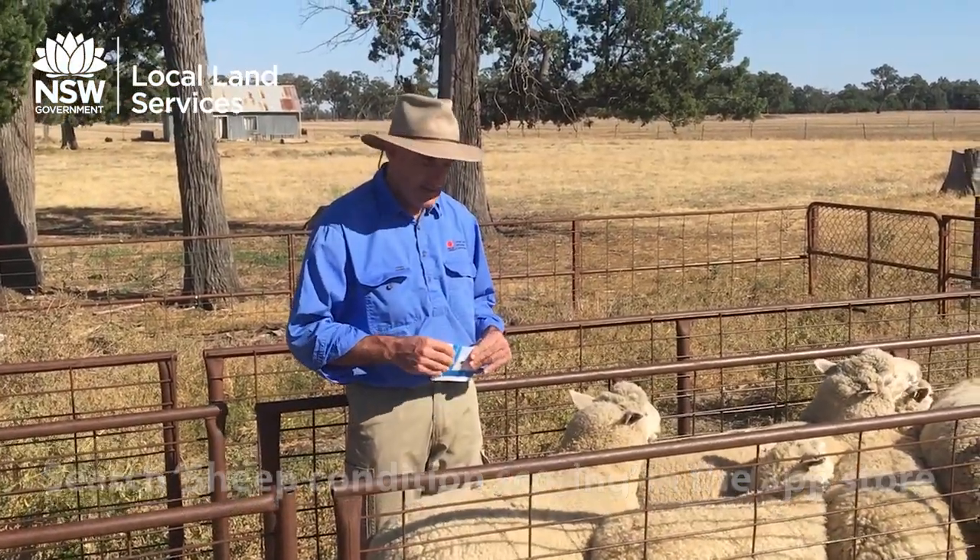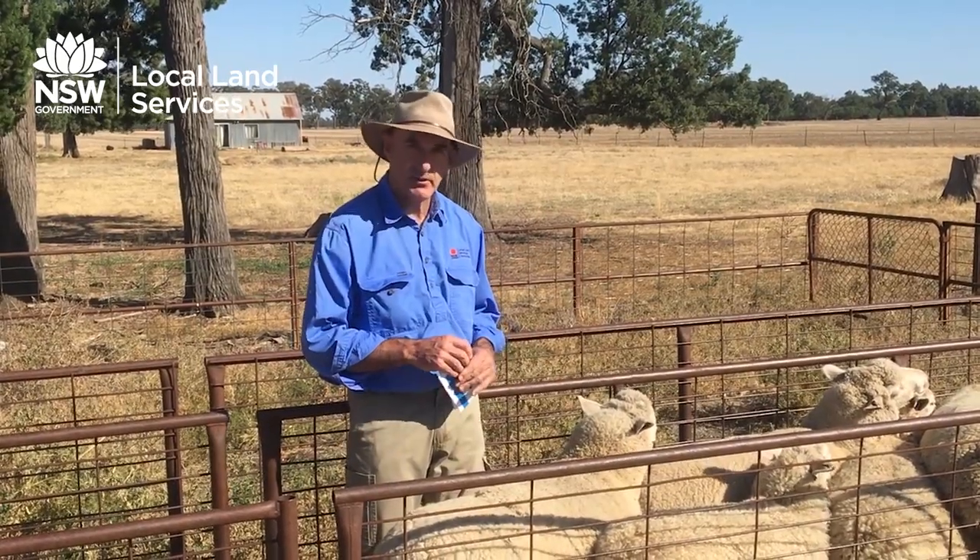Thanks very much for listening today. Next time you've got your sheep in the yards, give it a go - it's a great resource. Thank you.